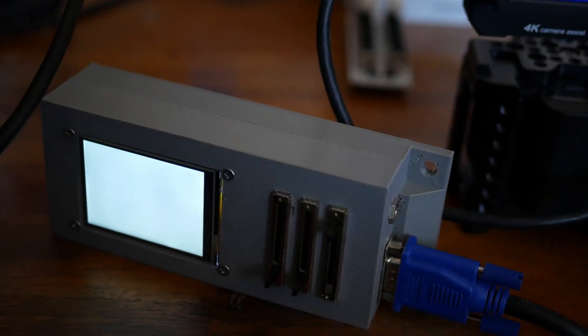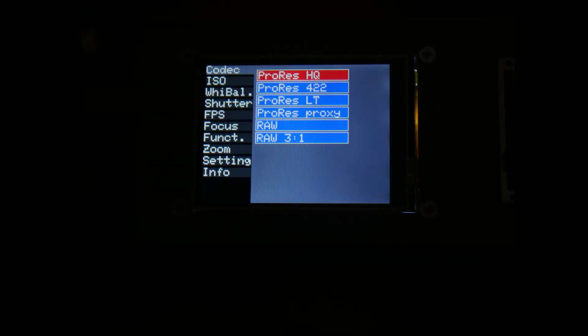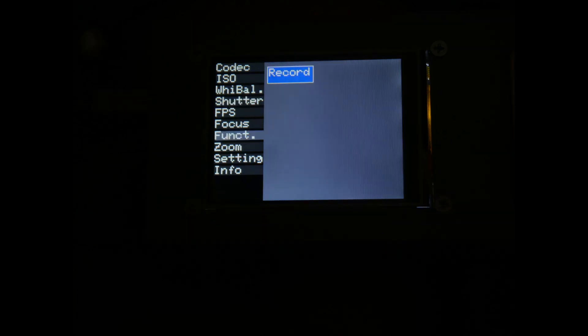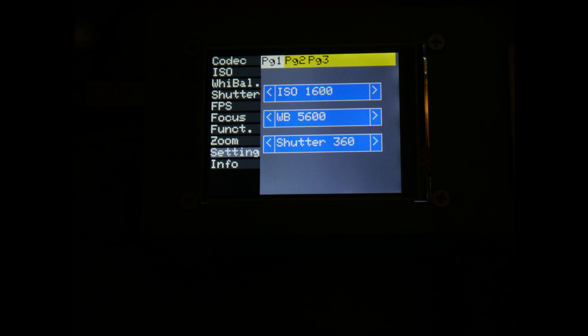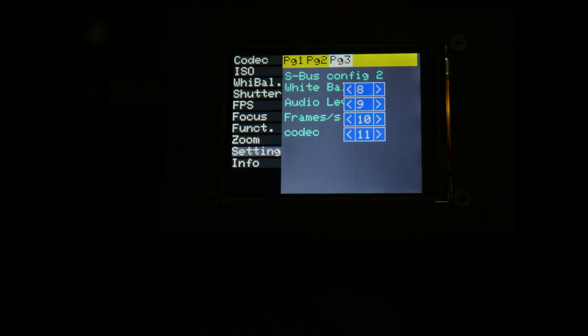All functions are displayed on the screen and options can be selected directly. These are not only the analog functions such as codec selection and frames per second, but also the functions that are usually controlled digitally, i.e. with up/down signals. Since S-Bus does not provide a feedback channel for information, the current values must be entered into the controller. However, they remain stored after switching off and do not have to be changed until the camera has been adjusted manually. This results in enormous time savings for camera operators.